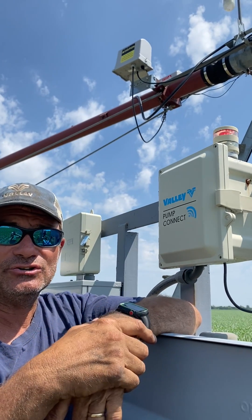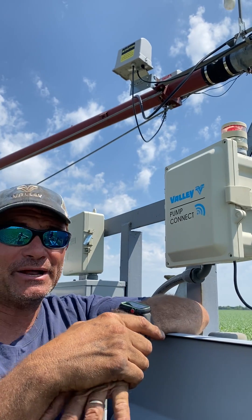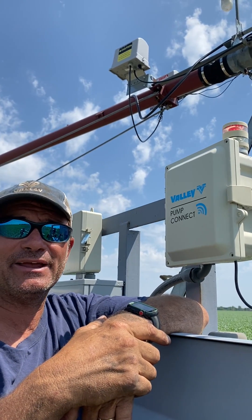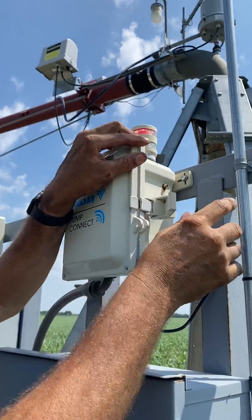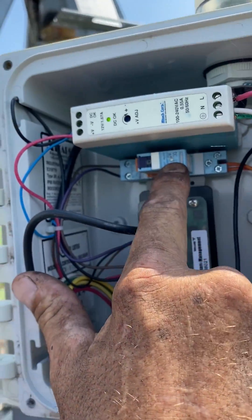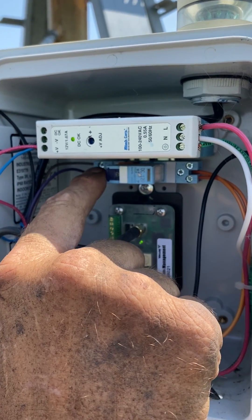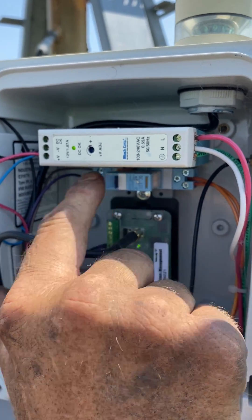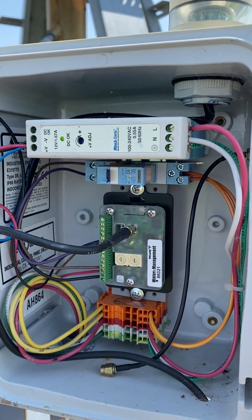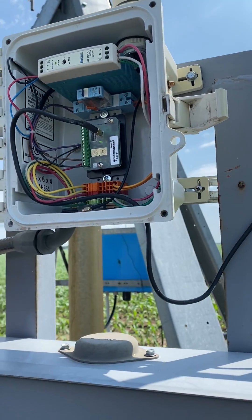When the irrigator stops or gets to its end, it's not going to shut the pump off, but at least you'll be able to keep running until we can get out and fix it. All you need to do is go inside the pump connect, locate this little relay — be careful, there is 110 volts in here — and you flip this little flag up. Now you hear the pump go on, and that's it.